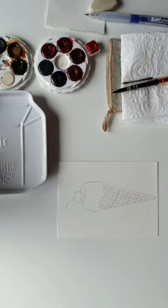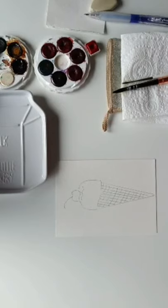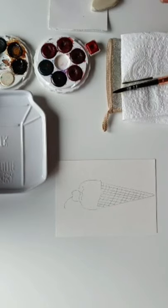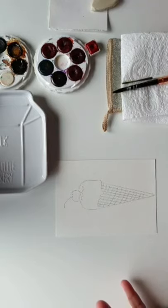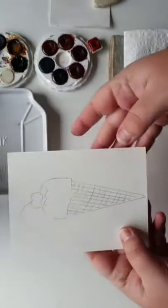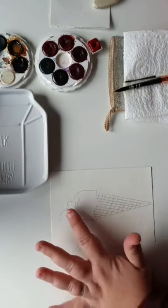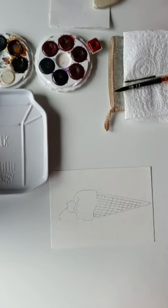Today I'm going to focus on painting an ice cream cone. The reason I've chosen this is because I really want everyone to focus on leaving out some white space on their paper — saving the white space for lines without using any masking fluids or tapes, and just becoming conscious of the fact that if you do leave these areas white, other colors will pop off the page.